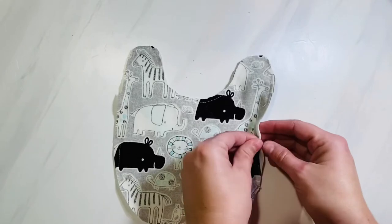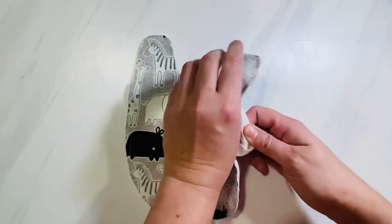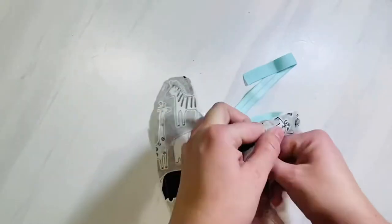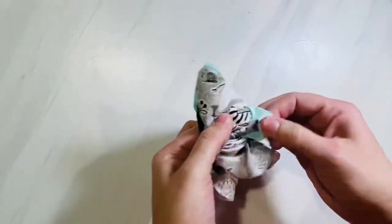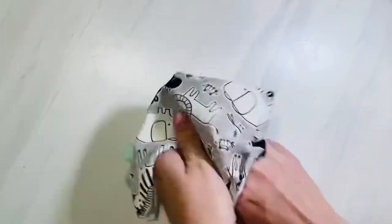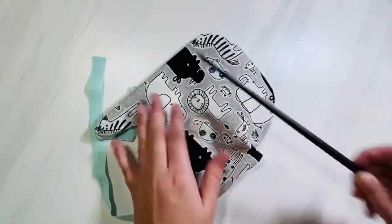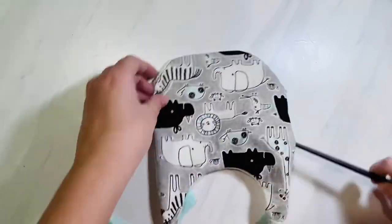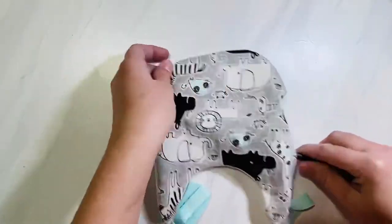Next, flip this right side out. Go to the opening at the bottom and push the first shoulder piece through the opening, grabbing the tie. Then go to the other shoulder piece and flip that through the opening by grabbing that tie as well. Flip the rest of it right side out and smooth out all of the seams. You can use your finger, a closed pen, a chopstick — whatever you have on hand — and smooth out every single seam so it lays nice and flat.